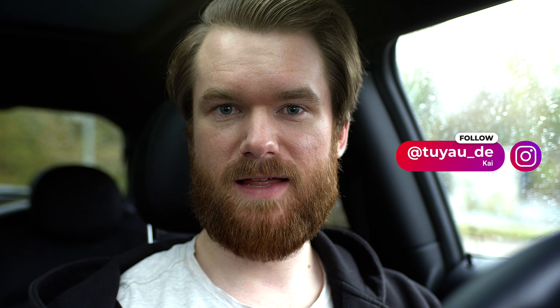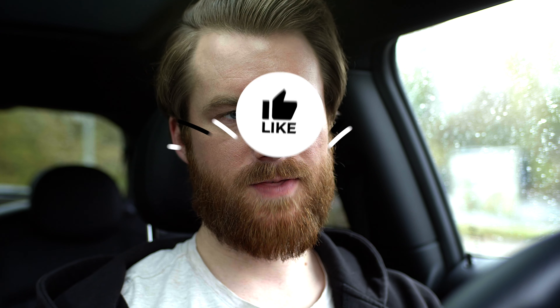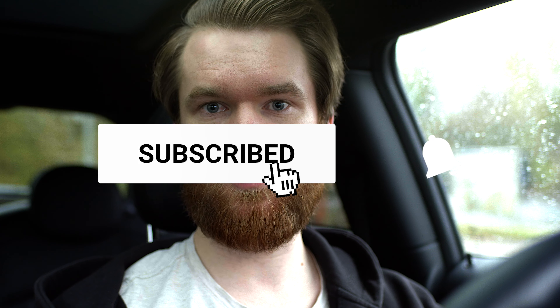Hi guys, welcome back to another video on this channel. In today's video I want to talk to you about the Gray Ghost by Sheer Revival, which is a water-based vegan cream pomade. It's an unorthodox water-based pomade, meaning it will behave like an oil-based pomade but wash out easily. Thanks for watching — if you like this video leave a thumbs up, and if you're new please subscribe.